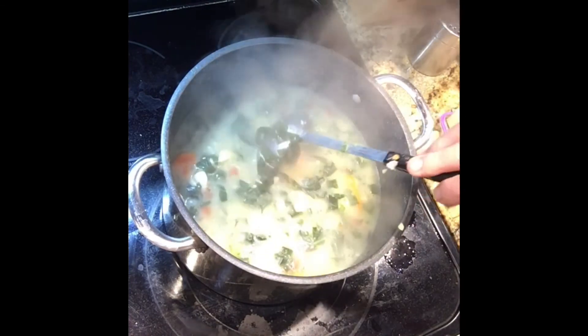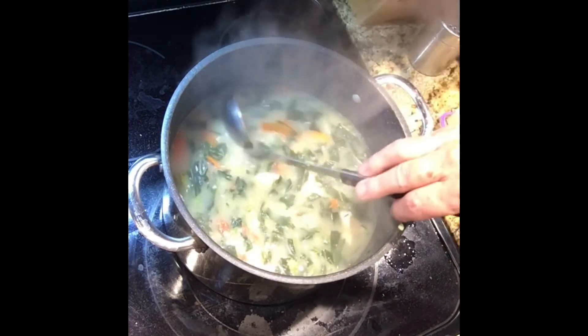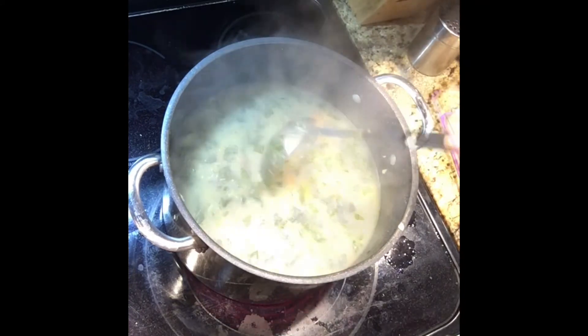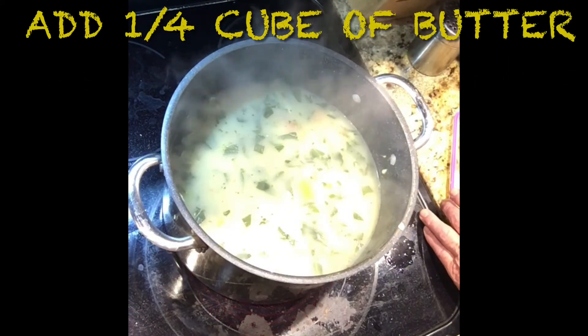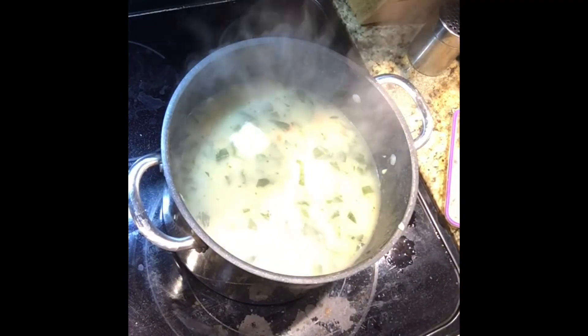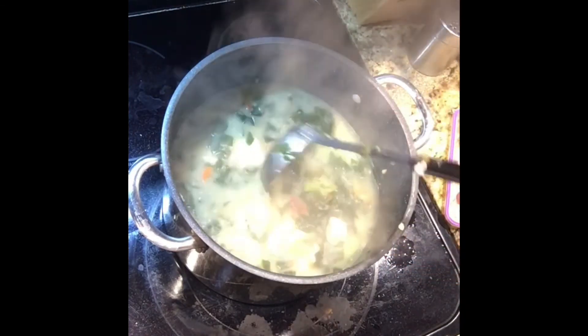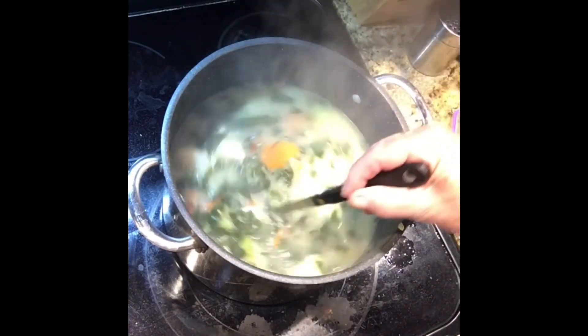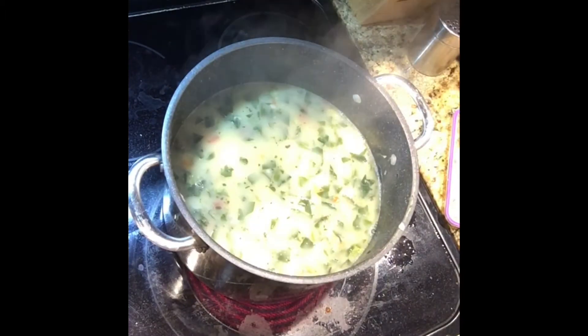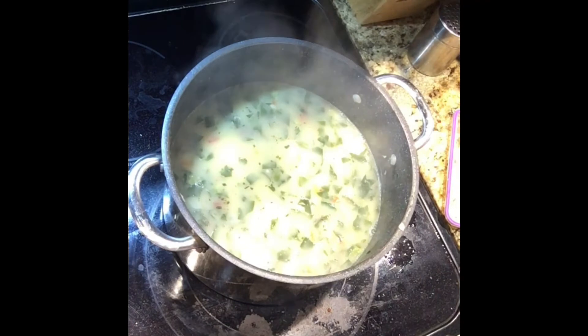If the broth is not thick enough, I'm going to add some cold water with corn starch and then boil it up — let the corn starch thicken it, because you want a nice thick broth. I'm also going to add some butter — about a quarter stick of butter — that will help enrich it as well. Get that melted down. Looks good — the flavor is getting better and better.